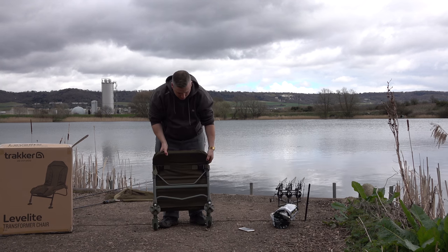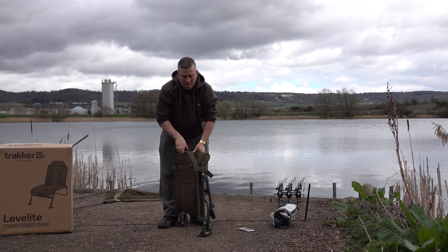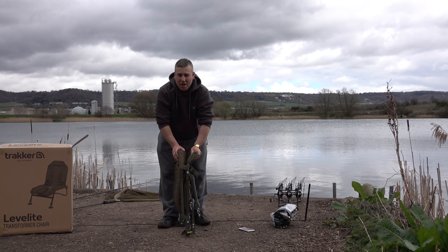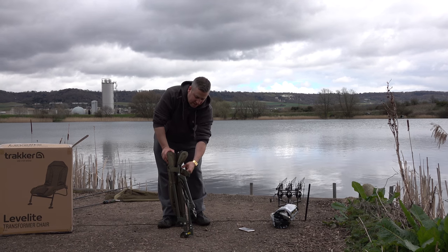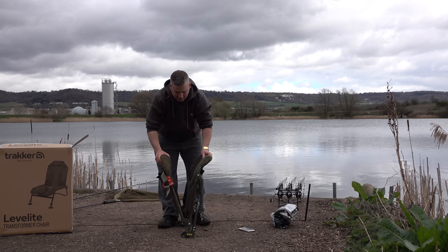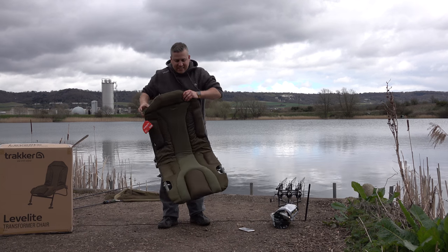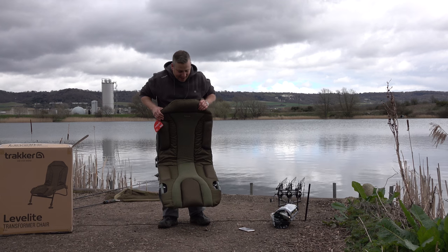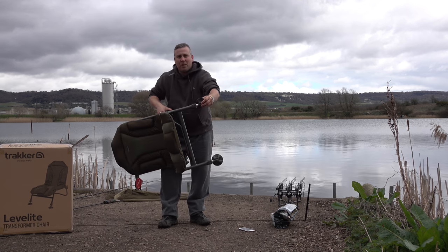On the back here we've got two clips. So instead of when you pick it up it all opens out - maybe being quite big when you're packing it away - these clips you can pull them tight and get the chair as small as you possibly can. You can undo the clips and then you get to see the chair itself, which looks fantastic. It really does look nice.